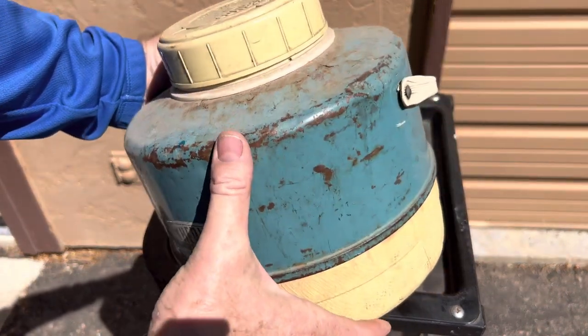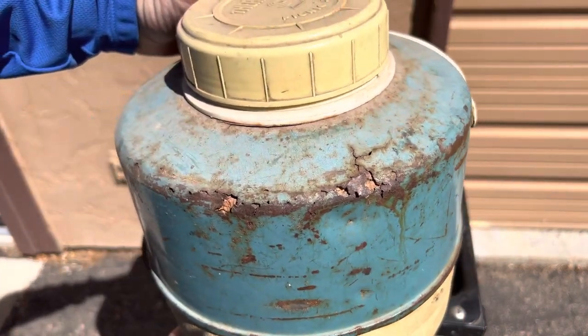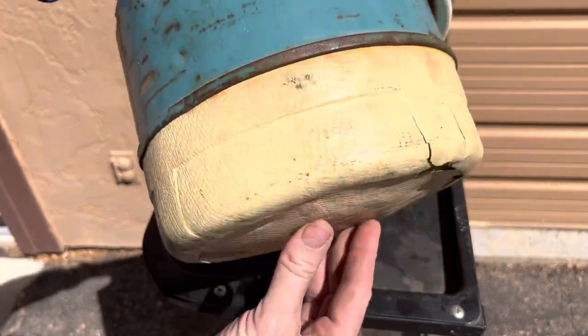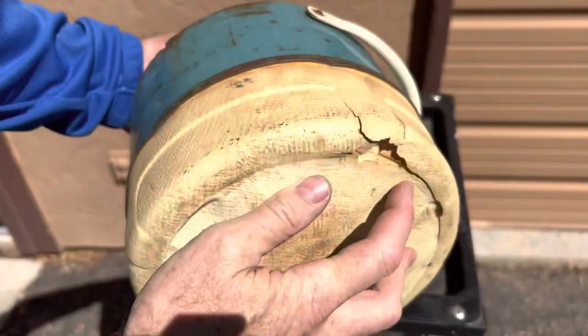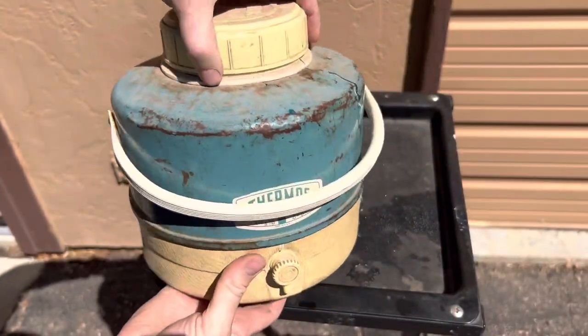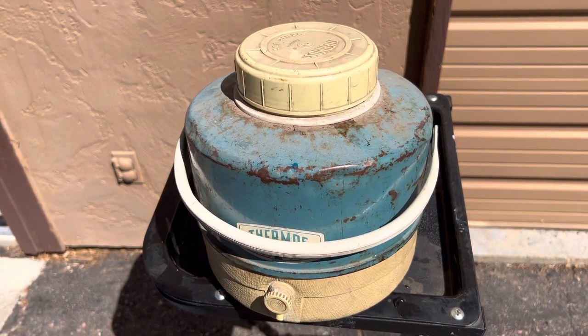You can see it's all dented up — I don't know if it survived bear attacks or what. There is a little bit of rust on the back, so I don't know if we can return it under warranty after 50 years. The bottom is kind of cracked up; looks like it's styrofoam with plastic over it — probably not free of BPAs.